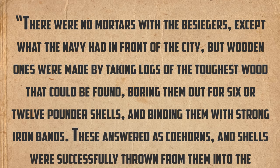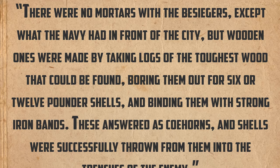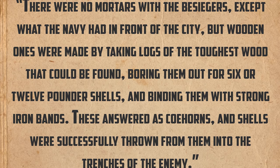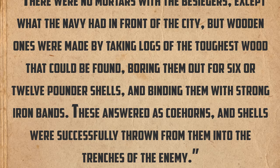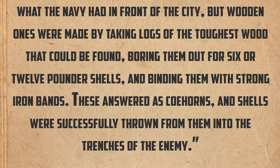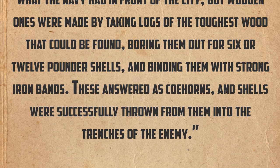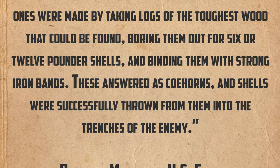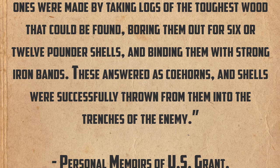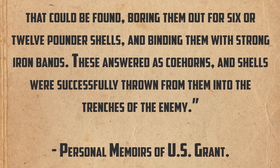From Grant's memoirs: 'There were no mortars with the besiegers, except what the Navy had in front of the city. But wooden ones were made by taking logs of the toughest wood that could be found, boring them out for six or 12-pounder shells, and binding them with strong iron bands. These answered as cohorn mortars, and the shells were successfully thrown from them into the trenches of the enemy.'